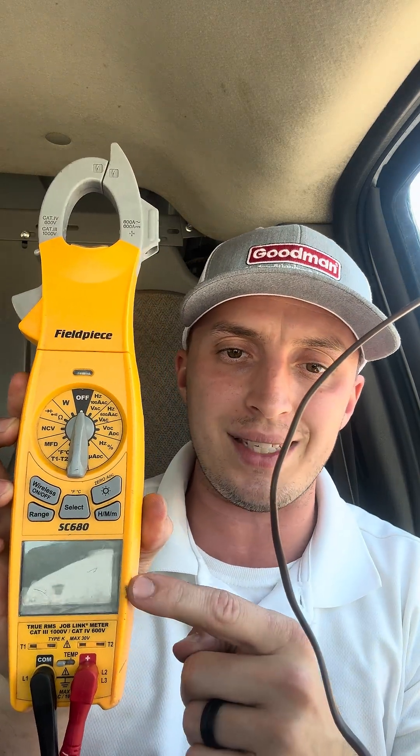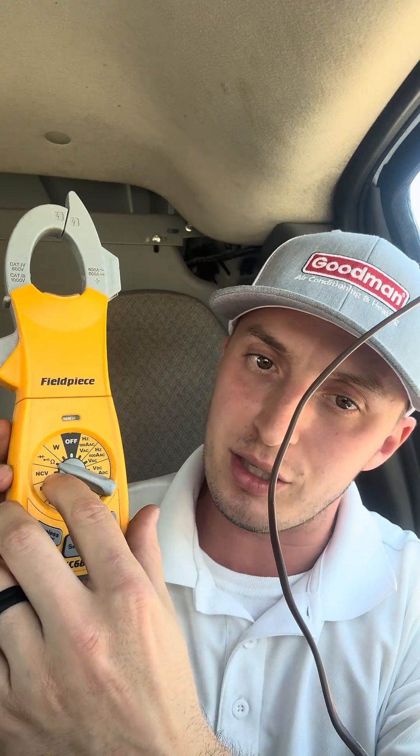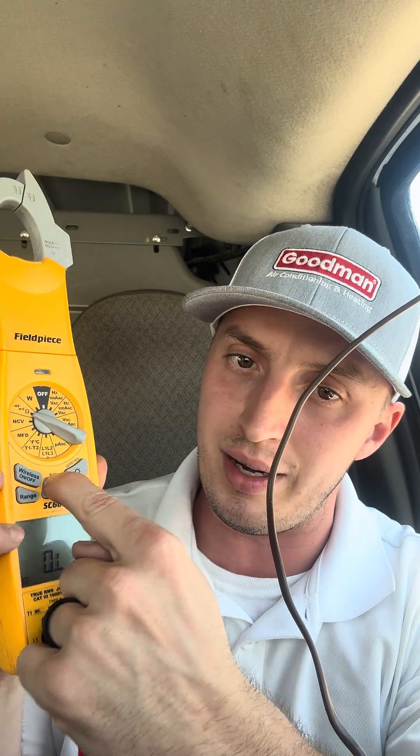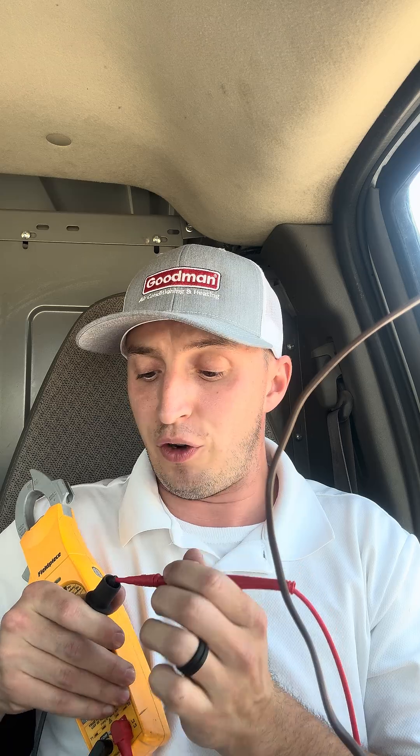First things first, this is the Field Piece SC680 and we need to turn it to the left — that's my left — to the continuity ohms setting. I like to use the continuity setting, so you hit Select once to get to that. You always want to make sure that you have continuity. We have continuity — my leads are intact. That's first things first.